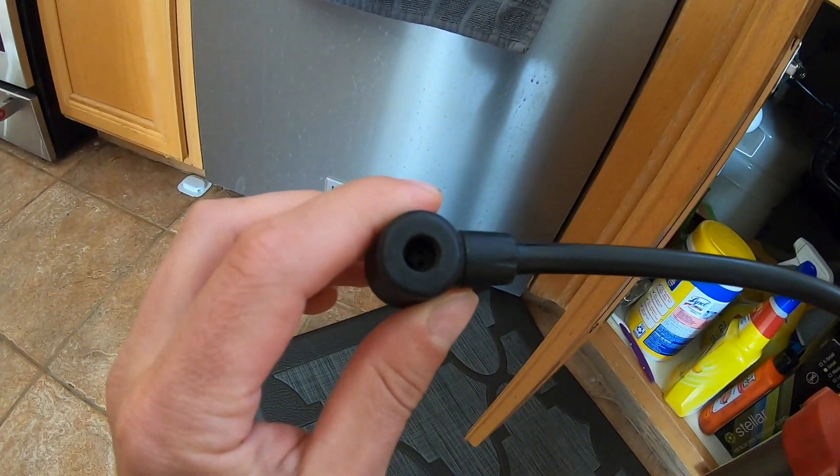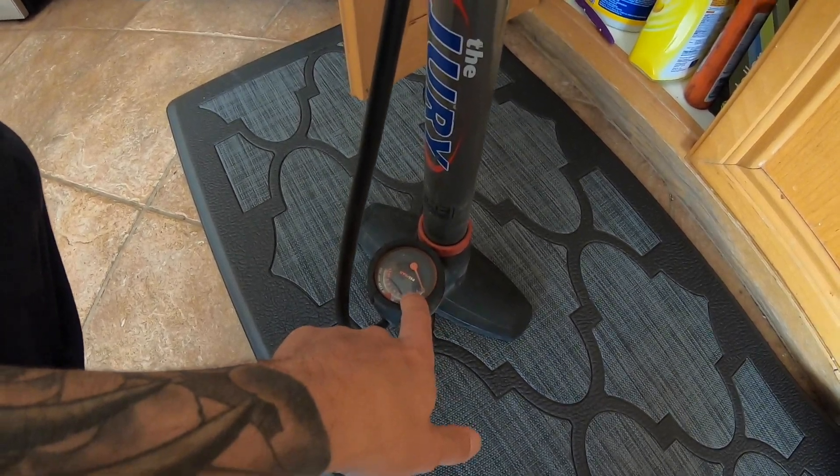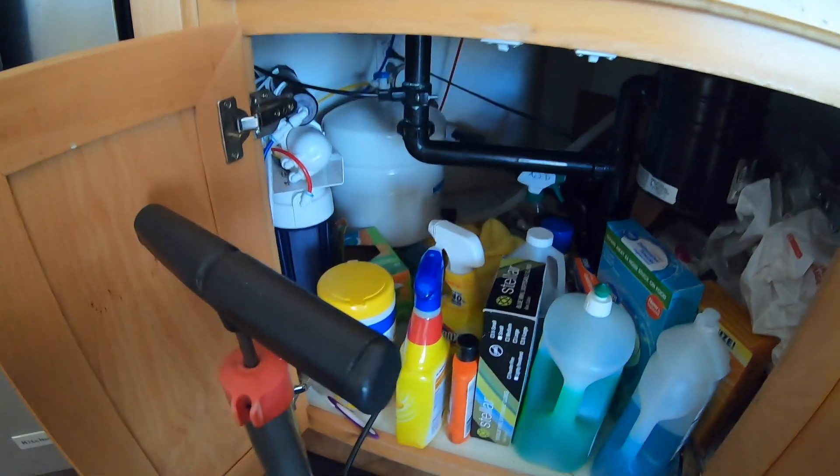So I'm going to get in there and attach it. Like I said, it's just the same as a car or bicycle — a Schrader valve on there. We're going to attach it, I'll check what PSI we have here, and then we can pump it up.